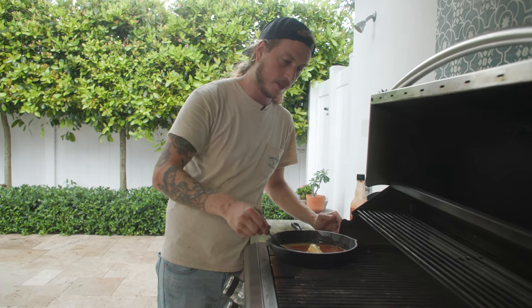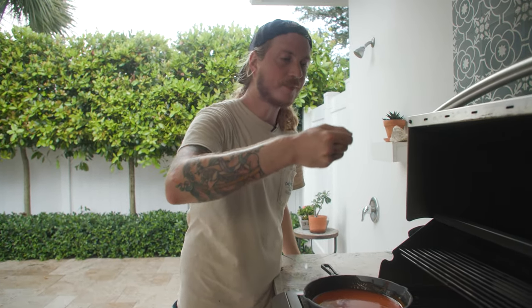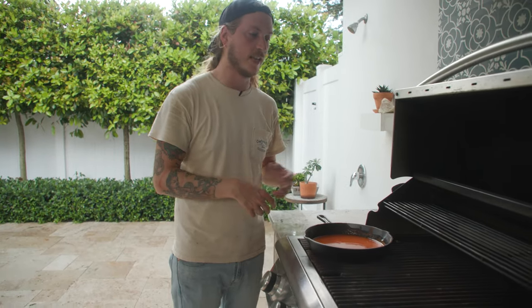Yes, the entire stick of butter. Once it's melted down, we're going to taste it. That's perfection. We don't need to add any more Frank's to that, don't need any more butter. She's ready to go.